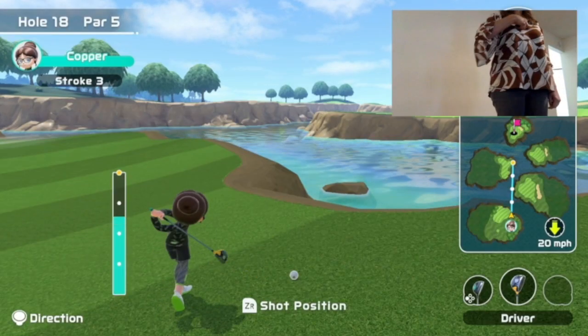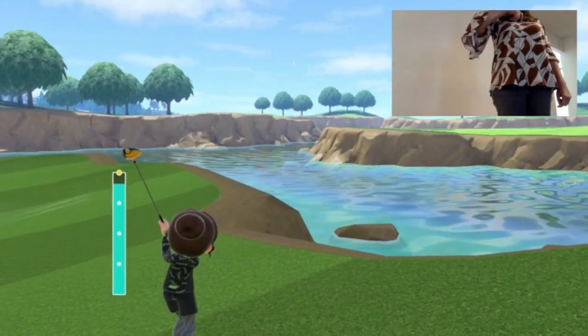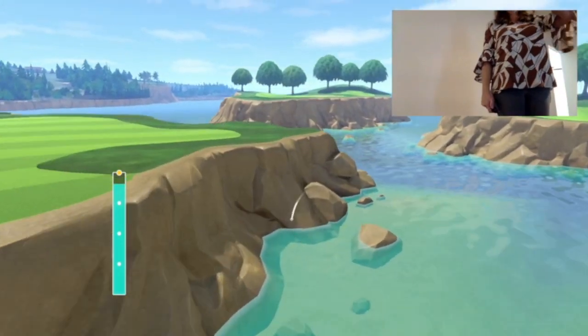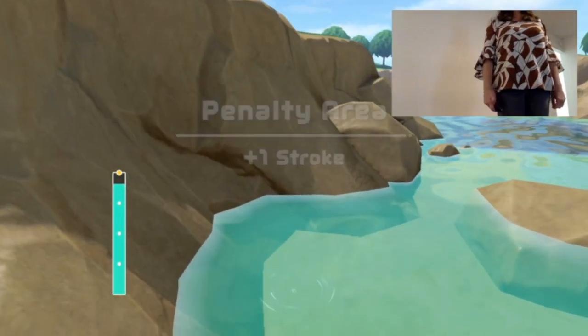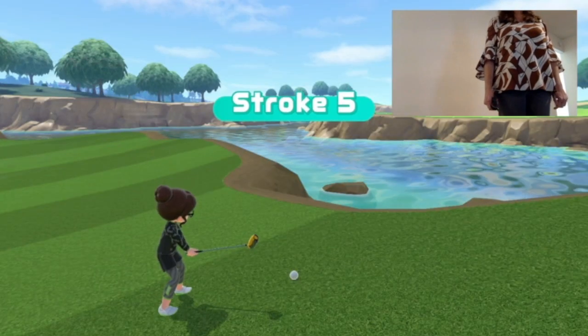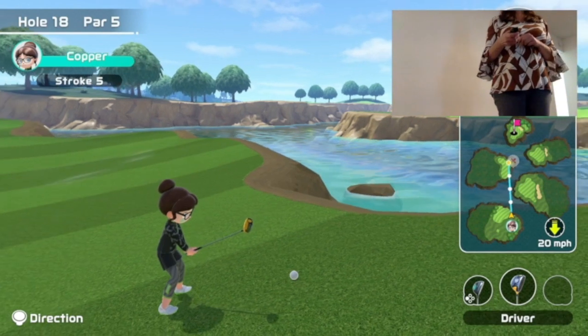Now this shot shows the importance of watching the map. I was paying absolutely no attention — I hit the ball and they told me it was a great shot, but it went into the water. Now we're going to look at the map and see that it's indicating I'm going to hit it into the water.